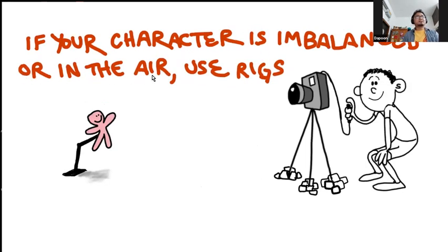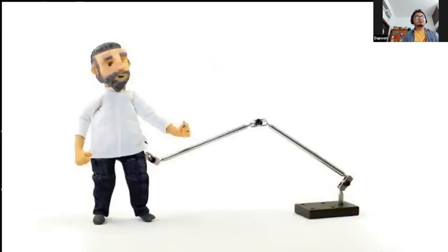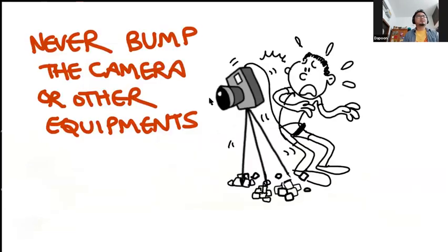If your character is imbalanced or in the air — suppose he's doing a jump — the character will be in the air for some time. You need to use rigs that you get in the market. This is an example of a rig: if I want him to jump up, I can make him stay in the air with this rig and remove it later. This is how jumps and runs are animated in stop motion.